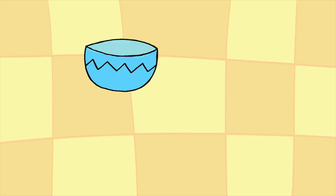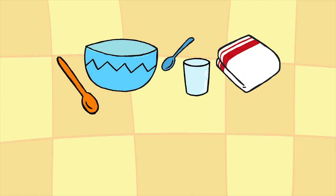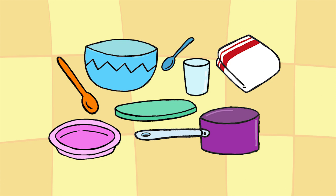In order to make your power balls, you'll need a salad bowl, a spoon, a glass, a clean cloth, a wooden spoon, a hot plate, a saucepan, and a plate. For the ingredients, you'll need some cereal — like cornflakes for example — and honey.